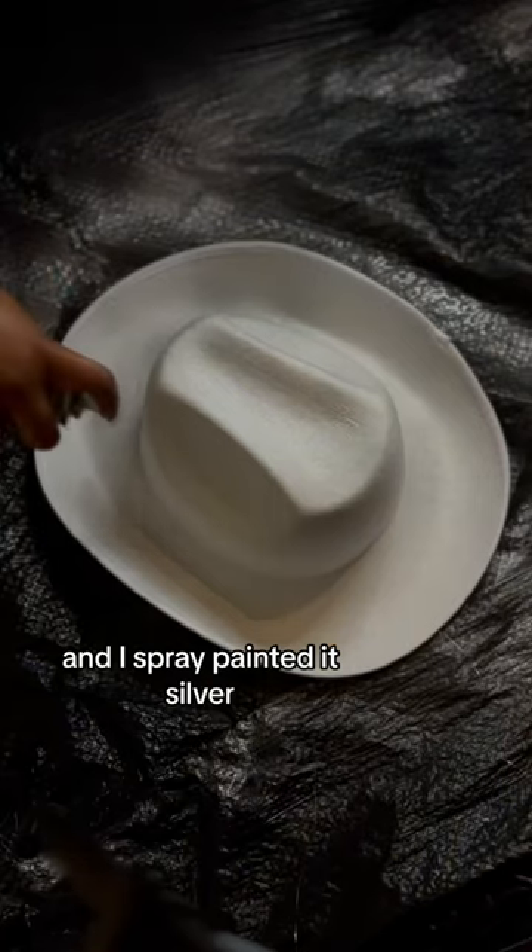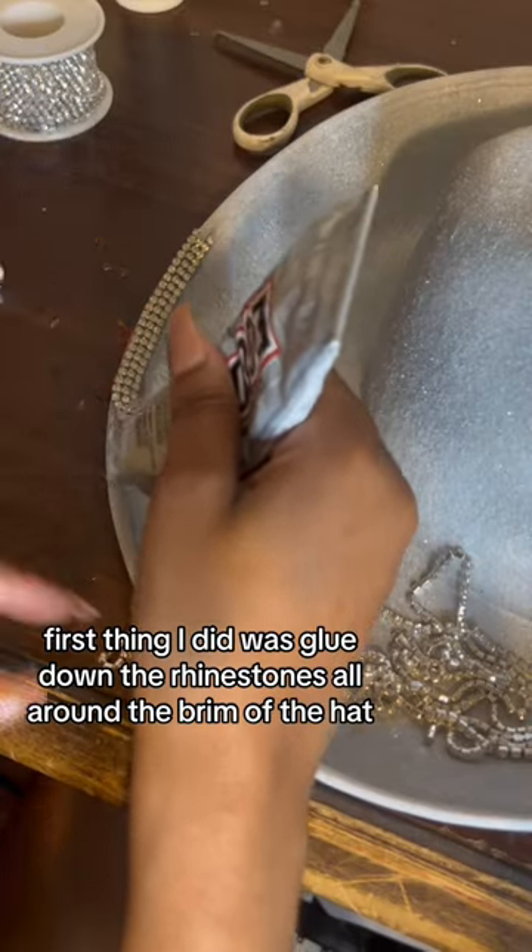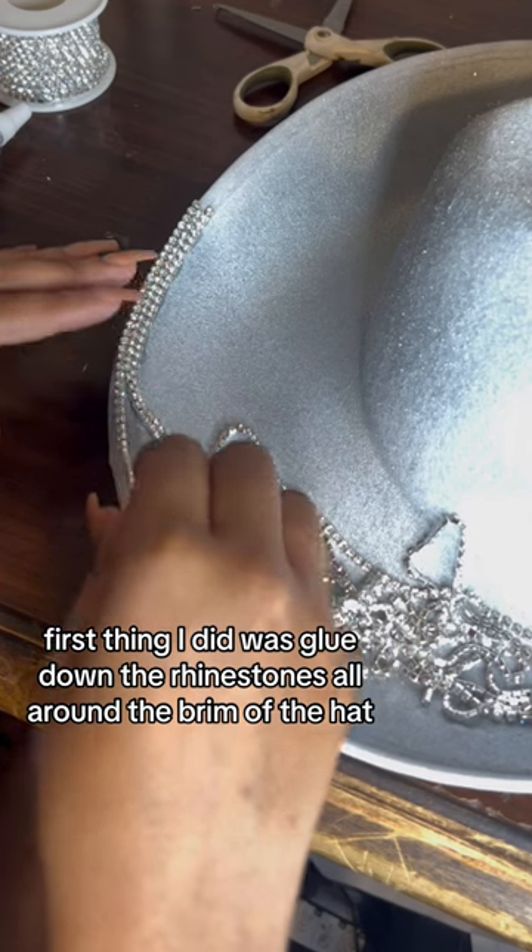I got a hat off of Amazon and I spray painted it silver, but the spray paint I used was a struggle. The first thing I did was glue down the rhinestones all around the brim of the hat.